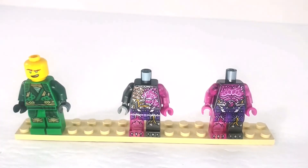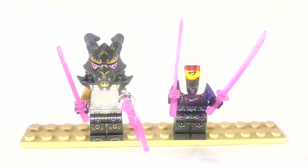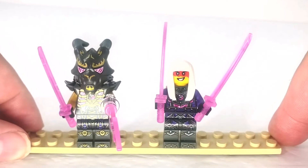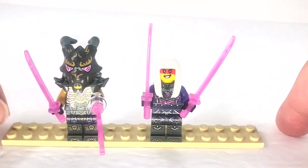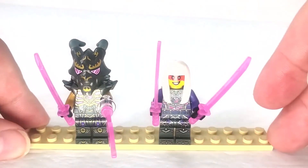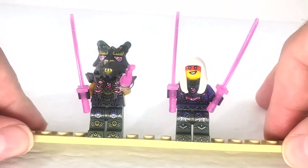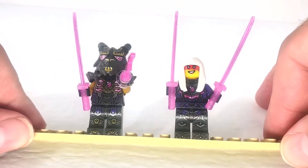Here we have our other two characters from the set: the Crystal King and Harumi. I've seen Harumi in older sets but don't know much about her — she definitely looks cool. The interesting thing is the Samurai helmet with the mask that is poseable and can be opened. The Crystal King here — I don't know if it's a powered-down version, because the one in the big tower has bigger horns and an extra arm piece. I take it he's not as powerful here, or simply compacted down so he can fit inside the mech.